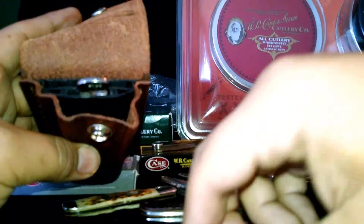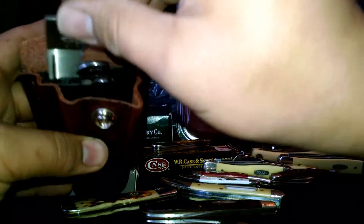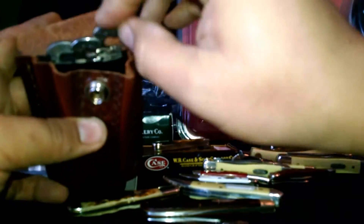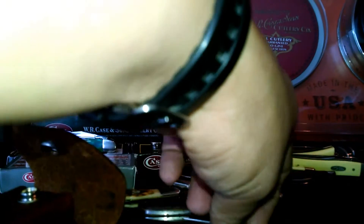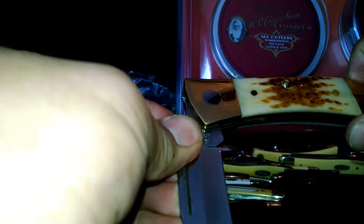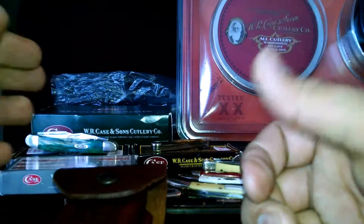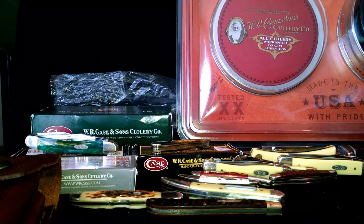Got a little place right here to put the blades. Alright, thanks for watching.